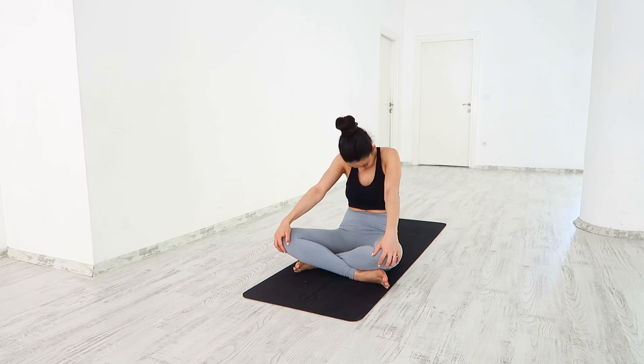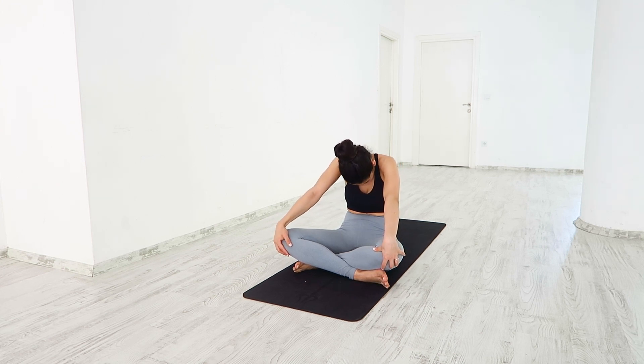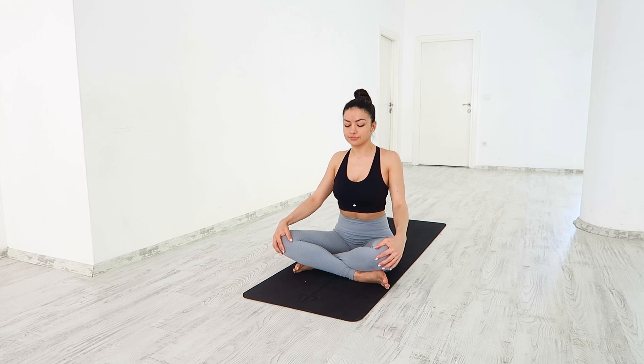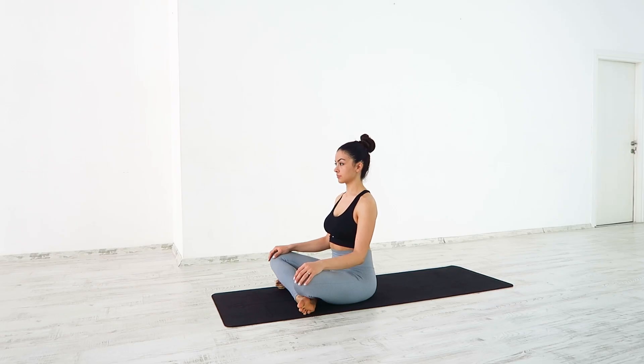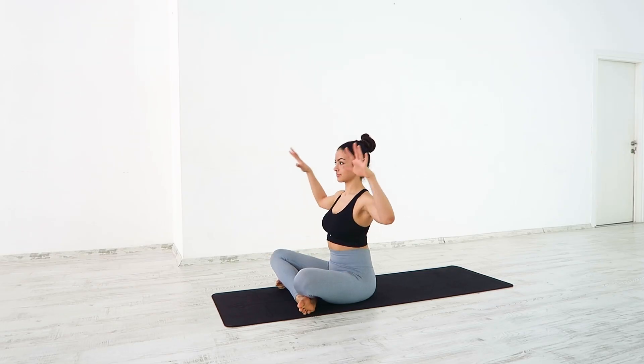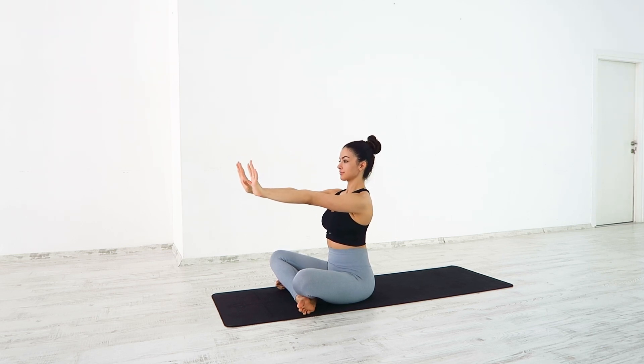Deep breath in, press your shoulders forward, arching your back. Breath out, rounding your spine, tucking your chin. Inhale, back to neutral spine. Open the arms, bending the elbows to a 90 degree angle. Pressing the elbows back, look up, expanding your chest.